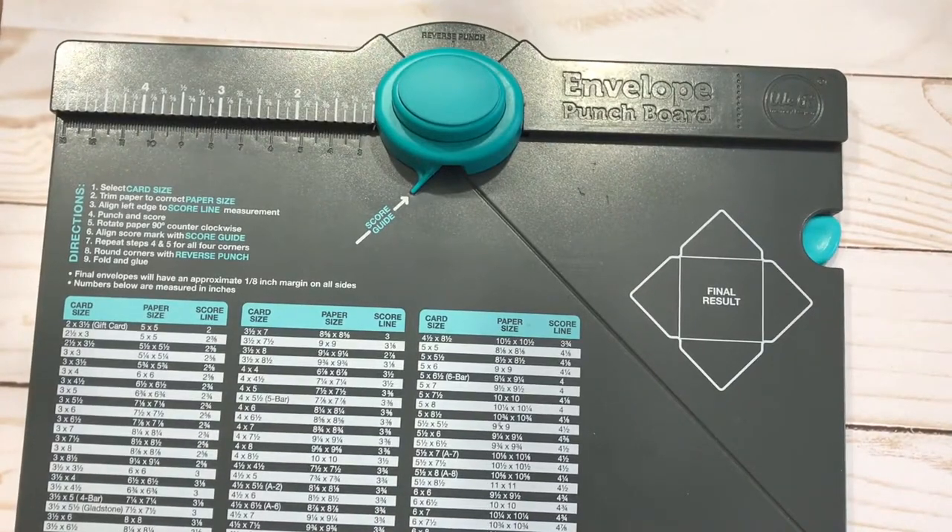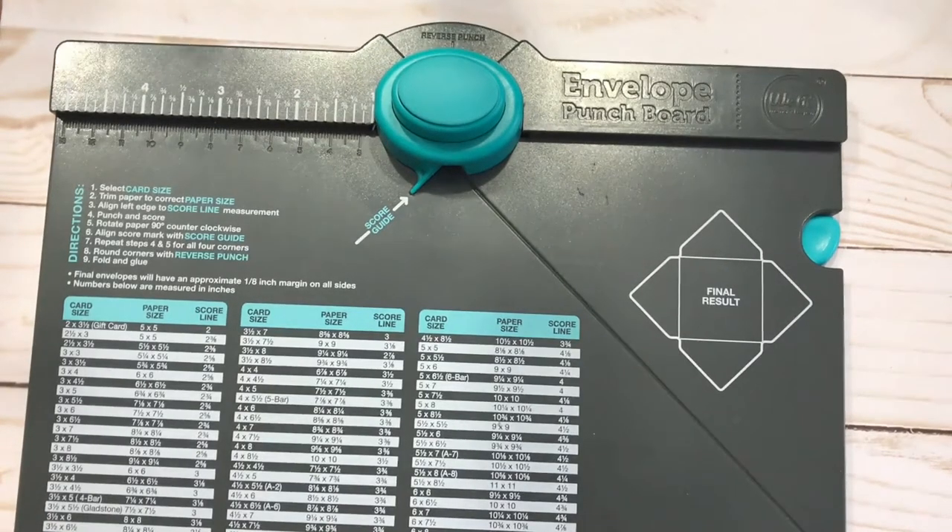Good morning everyone, welcome to Kelly's Creative Dream Studios. While this is technically Design Team Thursday, what I'm going to show you today has nothing to do with my design team stuff, but it is by request of some of my viewers.